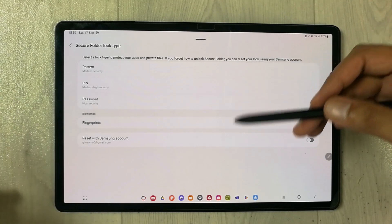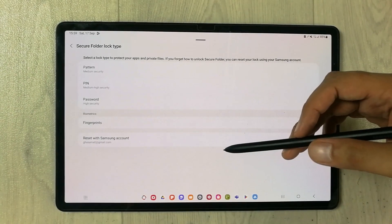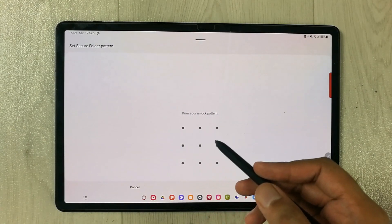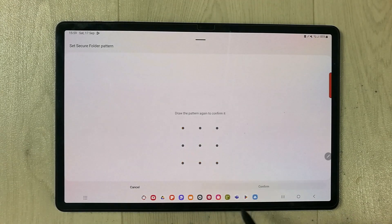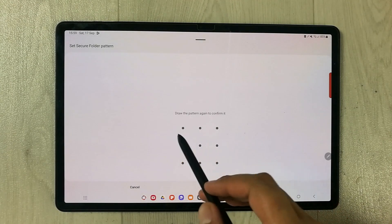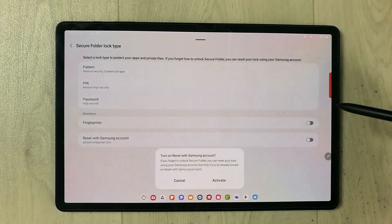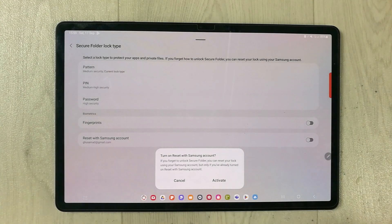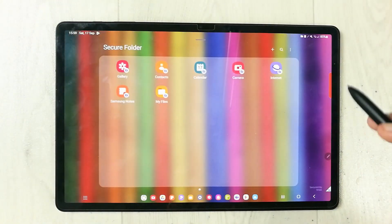In this step it will ask you to provide a lock type. You can select pattern, PIN, password, or fingerprint. I'll select the pattern option. Draw your unlock pattern, press Continue, then draw the pattern again to confirm it and press Confirm. If you want to activate it with your Samsung account, select Activate and press OK.